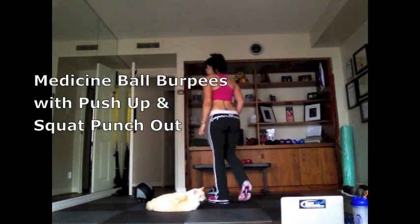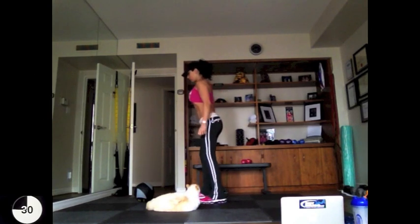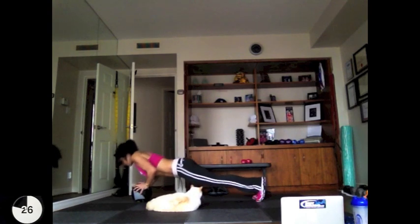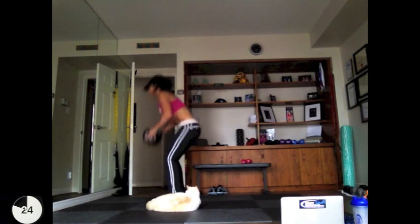Are you ready? Time is reset for 30 seconds work, 10 seconds rest. I'm using a 12 pound medicine ball — you can use what's appropriate for you.